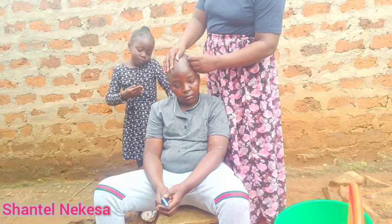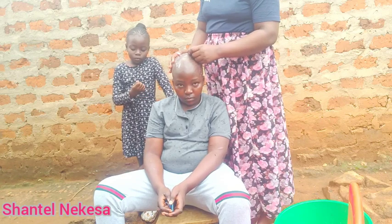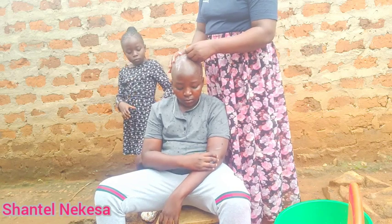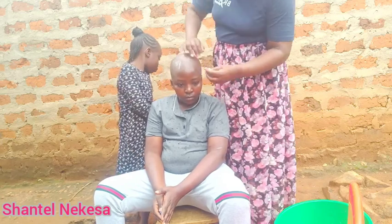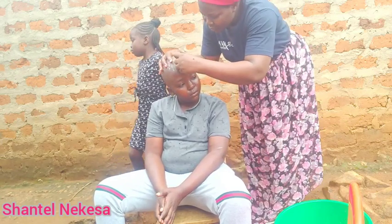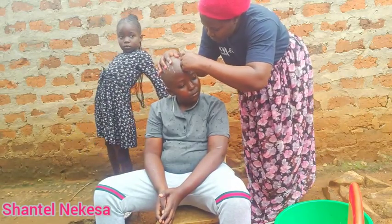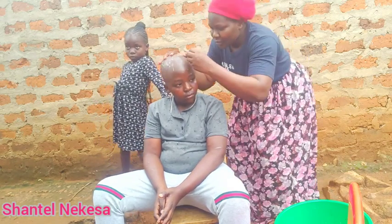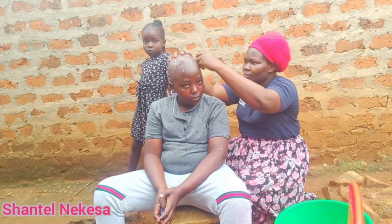I'm done. I'm just finishing up the remaining places. The hair is still there. Guys, we are done with the shaving.